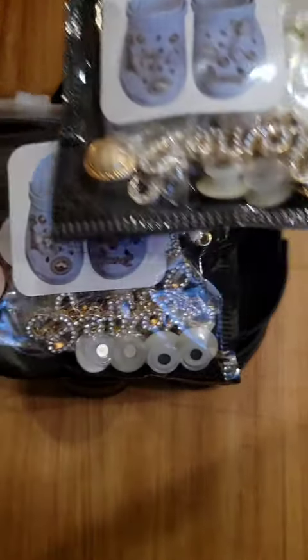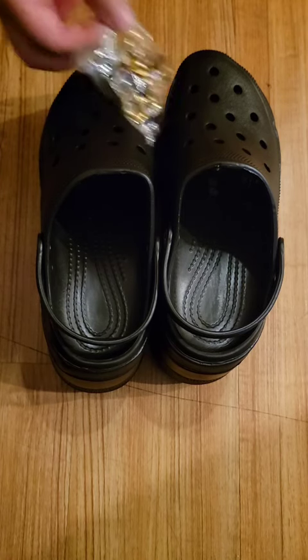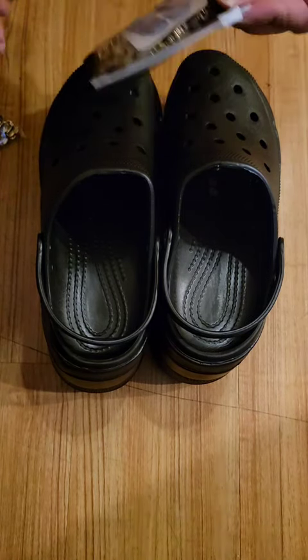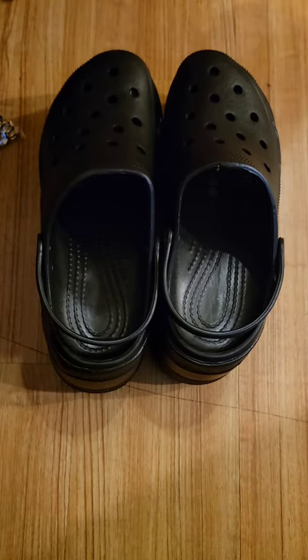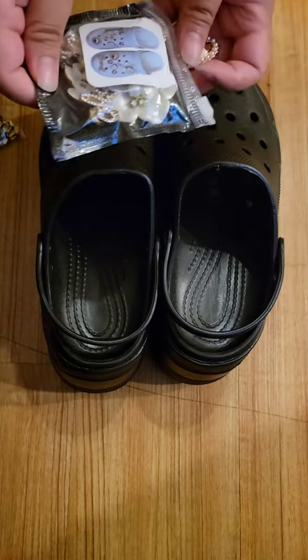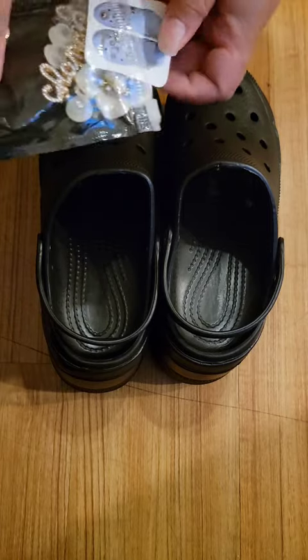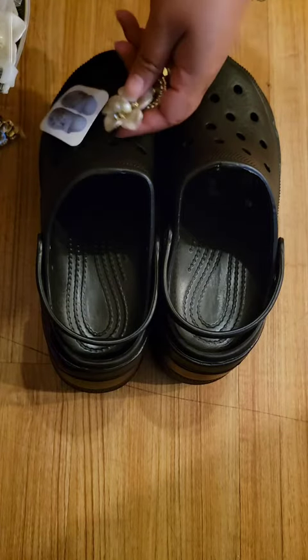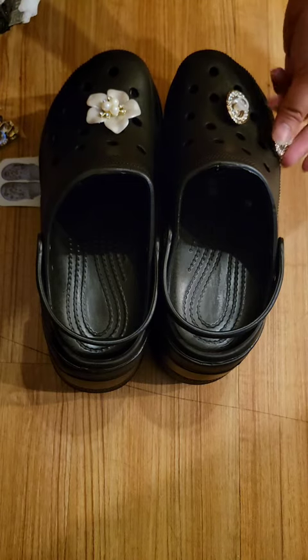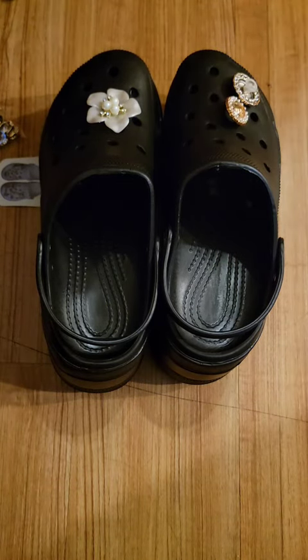So this is what I actually purchased — the jewels for it, and those little penny jibbitz that you just plug in there. I just imagined what I wanted to do with it, how I'm going to decorate it. It's actually really fun. I actually want to collect more of these crocs and also more jewels. You can just change them out, but I'm going to keep it in this one.